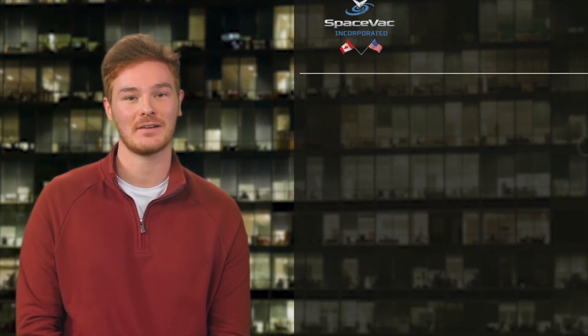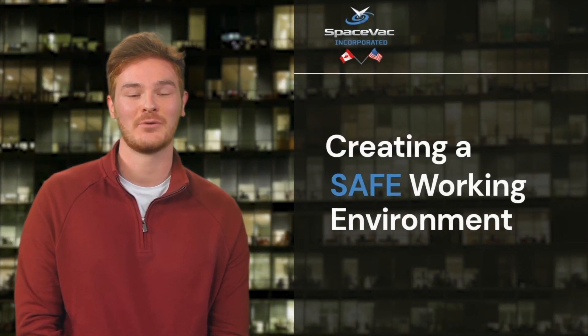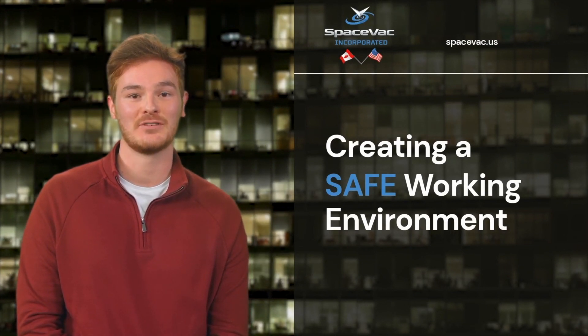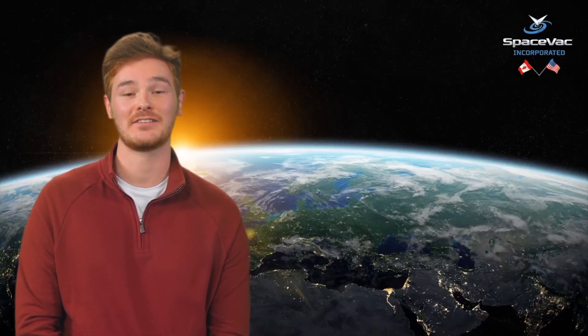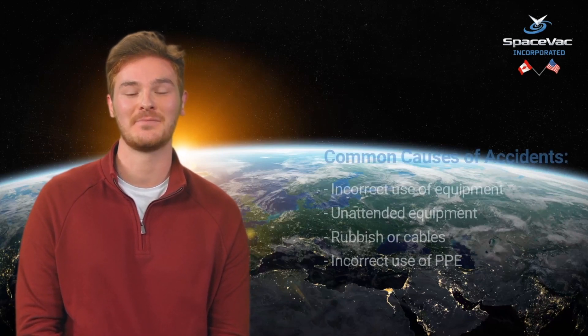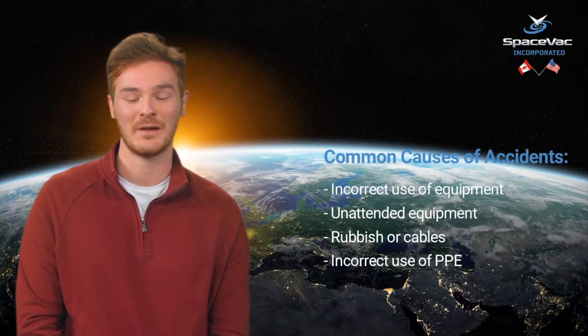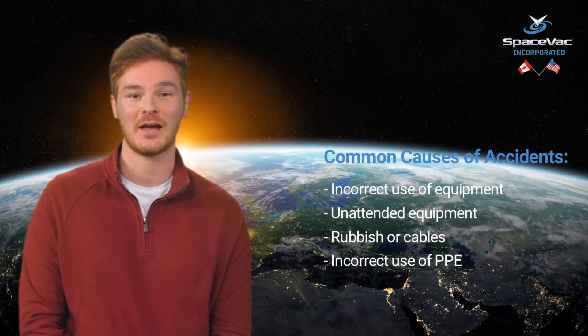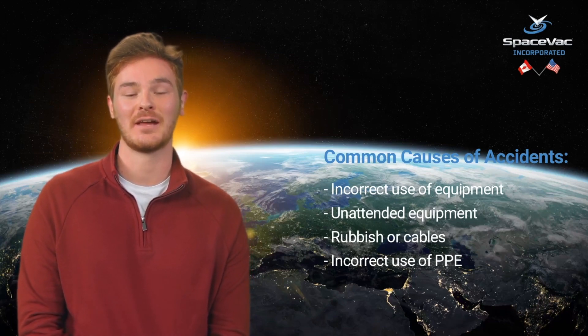Before getting to work with SpaceVac, it is important to ensure that you have created a safe working environment. Please be sure to watch this video before assembling your system for the first time. Creating a safe working environment is essential when carrying out high-level cleaning in any internal or external area. In this video we will look at some key steps to follow to ensure the safety of yourself and others when operating your new system.